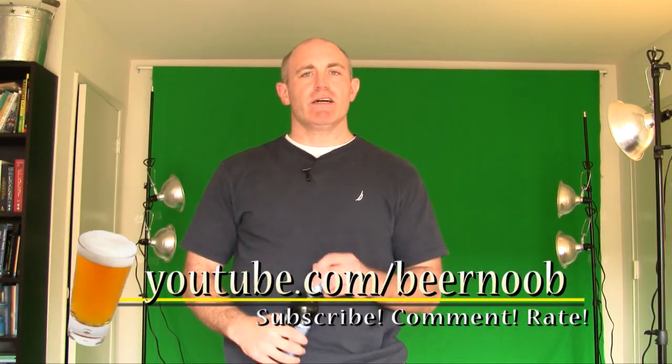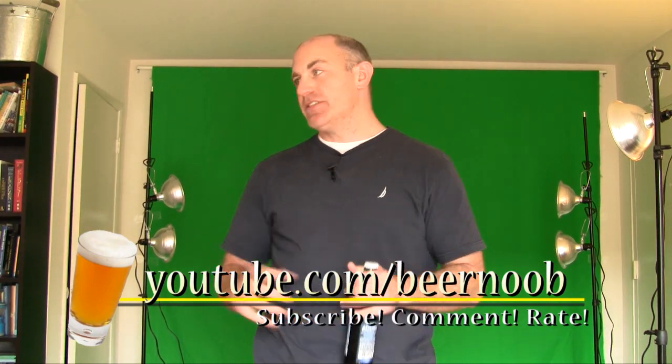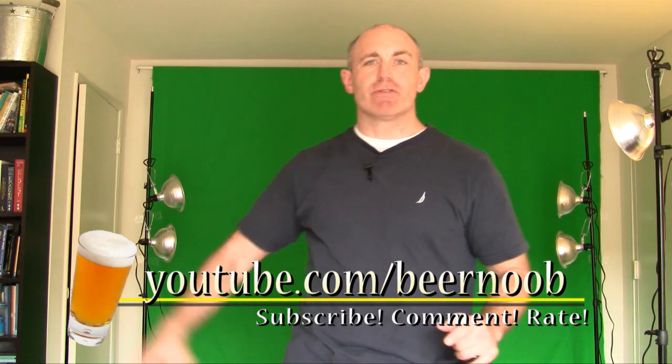Hey everyone, I'm going to do another beer review on the Oktoberfest beers. If you see behind me a huge green screen, I decided to do something a little different on my channel — give a how-to on how to do this green screen. I'm not going to bore you now, but probably later this evening you're going to see that come out. It's about a 12 to 13 minute video that walks you through the process. So if you're interested, stay tuned.